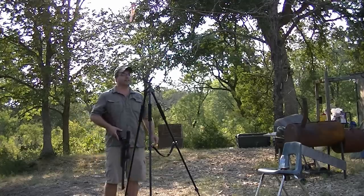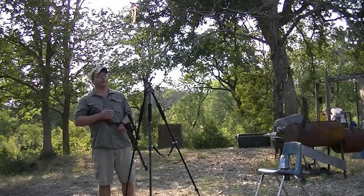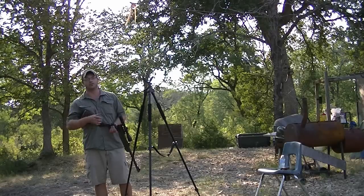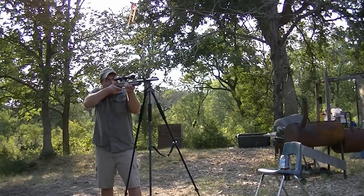Now this isn't zeroed in for the AccuTips, so it's probably not going to be dead center — then again it might be — but if it's not, all we're doing here is just showing the grouping, who holds a tighter group, three shots. All right, here it goes.